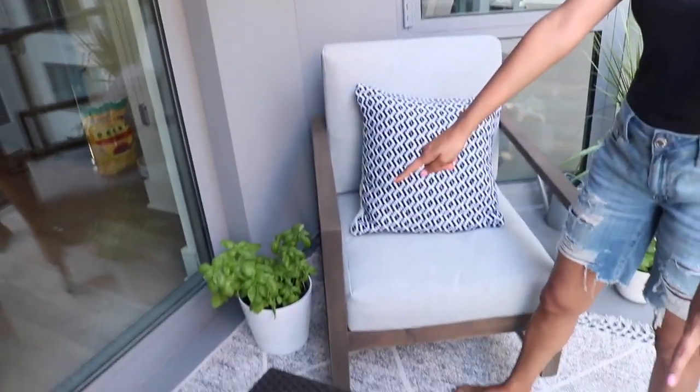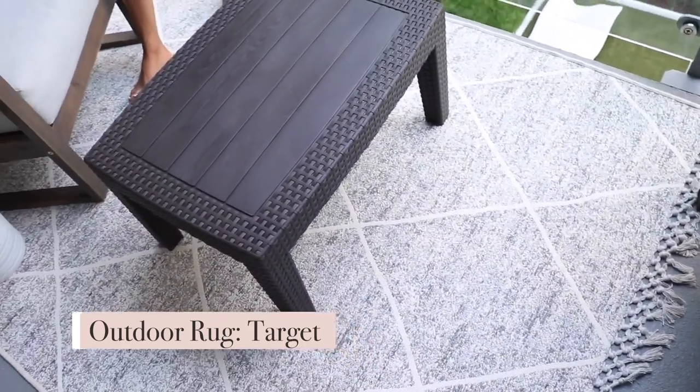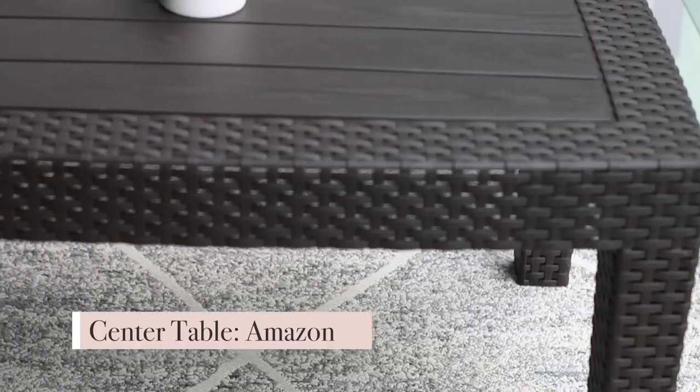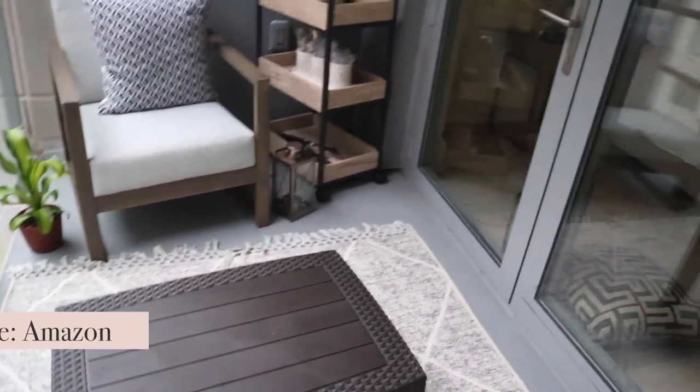Now let's quickly talk about the floor outdoor rug — again, this was a Target find. I love how neutral it is but it still adds a lot of character to a very simple balcony. It has rained and this rug has gotten wet — it has not been ruined whatsoever. The other day my partner spilled a smoothie right on the outdoor carpet and nothing happened — it was totally fine. Definitely recommend this, especially for a small area like this. It makes the space look so cozy and big.